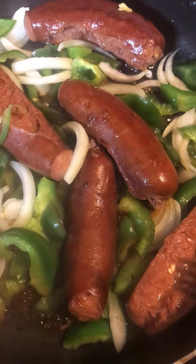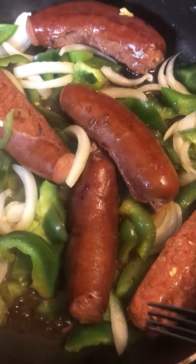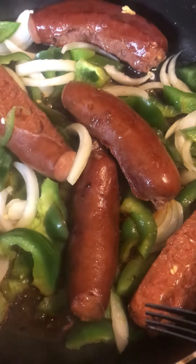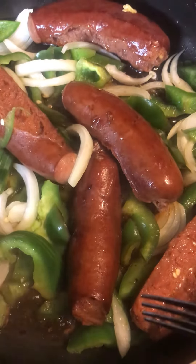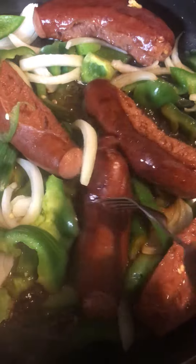Then I turned them on low, added a little olive oil, let them cook down, put the top back on, kept turning them. Now I've taken the top off with the bell pepper and onions. This is what I have right now — see how they're getting that little crispy twist on that side.